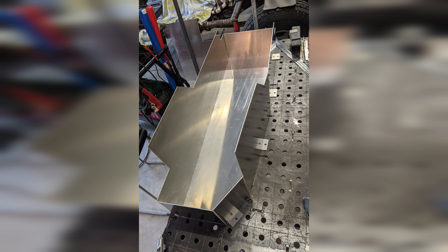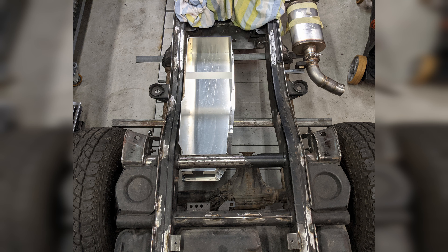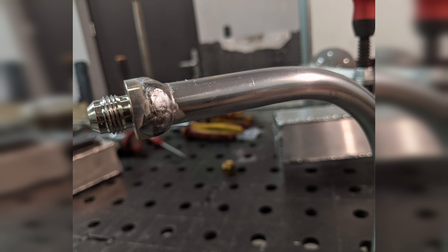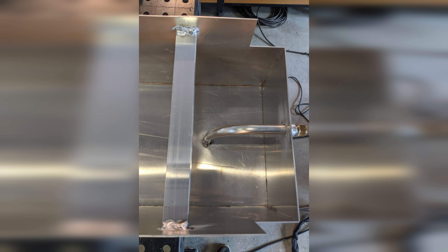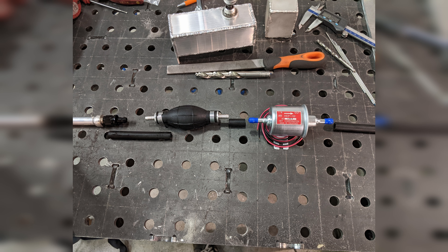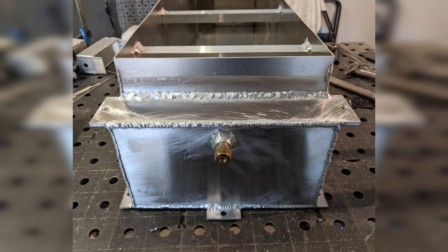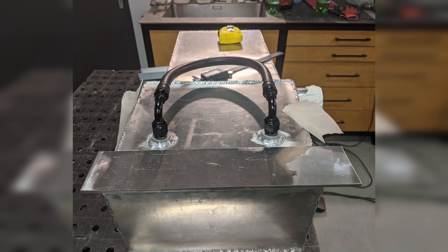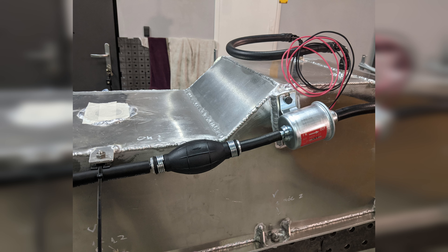I started this additional fuel tank project in 2021 as a cardboard model. Then I transferred it to SketchUp and sent DXF files to LaserCAD. Next I welded it all together, which wasn't the easiest job. I decided to go with 2 mm aluminum sheets and they love to bend, so that was an additional problem.